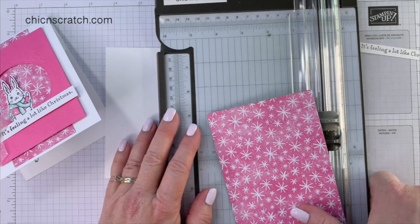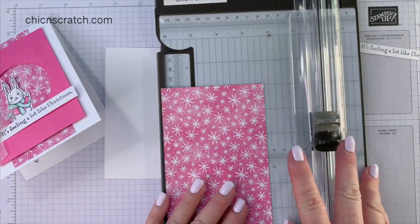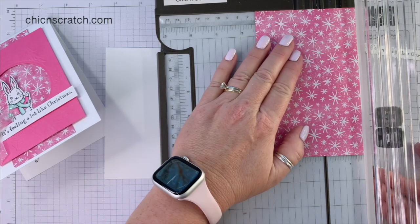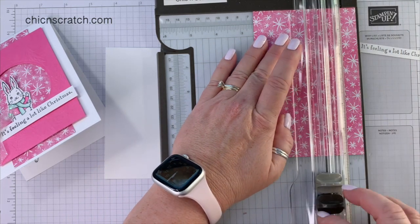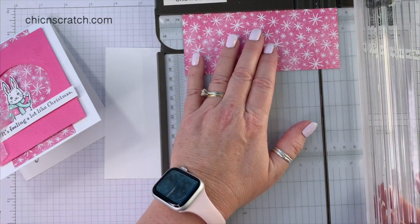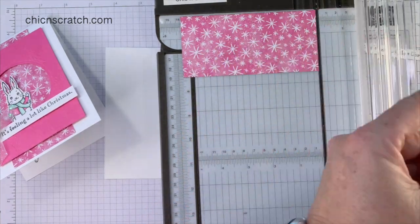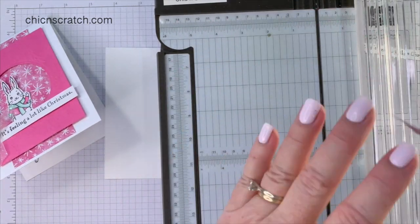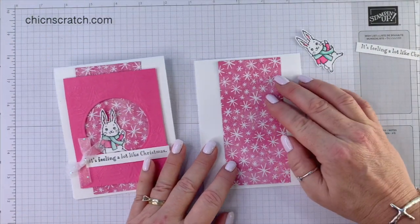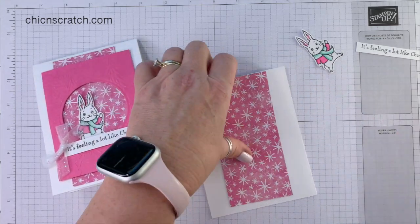Now we need to cut the designer series paper. Your paper starts at four by six, and you want to cut it to measure two and a half by five and a quarter. We're going to attach this in the middle, and you can see there's a little bit of space at the top and the bottom.